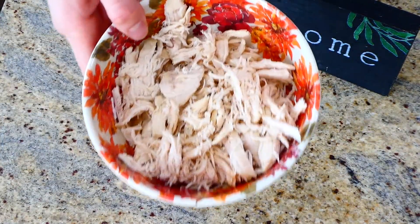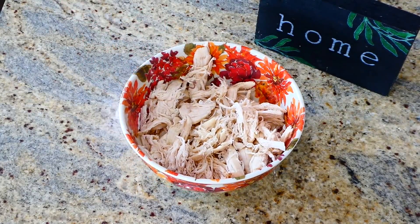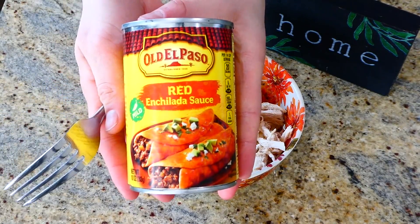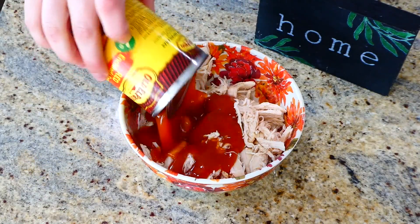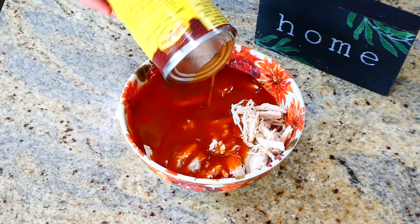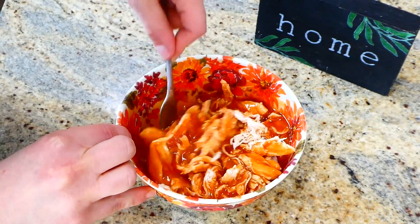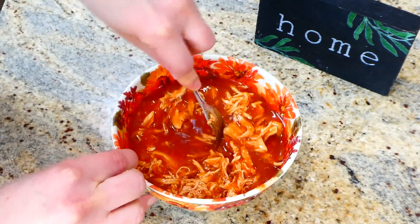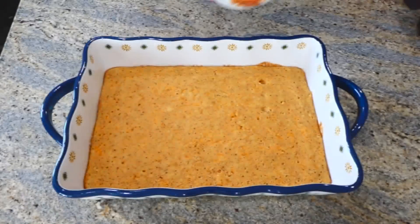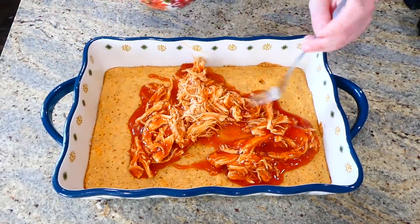While that's baking, I'm starting on the red chili enchilada sauce and chicken mixture. I have two cups of shredded chicken — I boiled it in my Instant Pot and shredded it, or you could use a rotisserie chicken. To the shredded chicken I added a 10-ounce can of red chili enchilada sauce and combined those two ingredients together. Now that the cornbread mixture is out of the oven, I'm pouring the enchilada chicken mixture over the top.